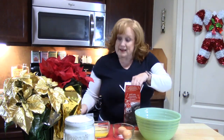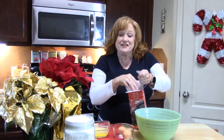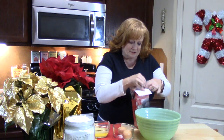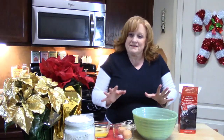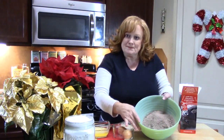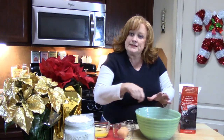I'm going to go ahead and start putting my baking mix into my large bowl. You want to preheat your oven to 350 degrees. I've got my mixture in my bowl, and I'm going to go ahead and add my eggs and my butter, and then whisk it all together.